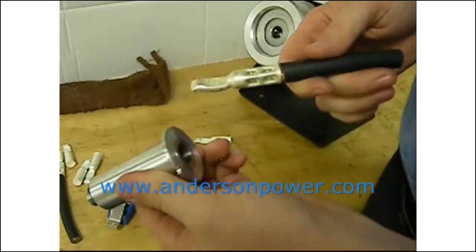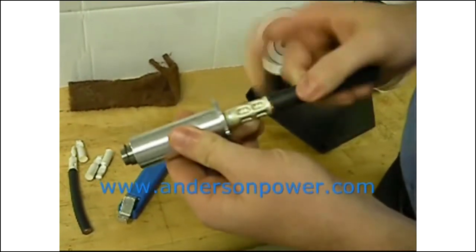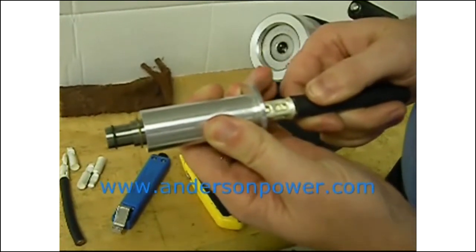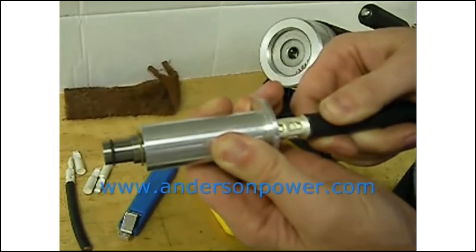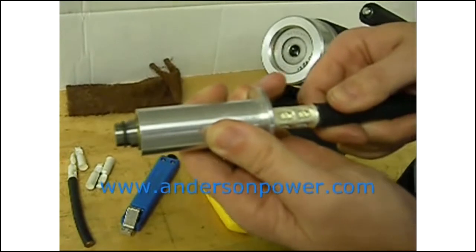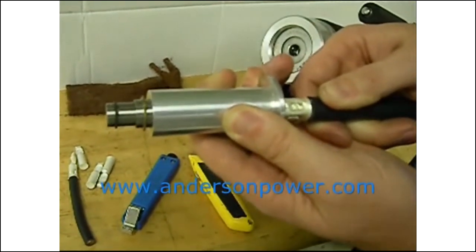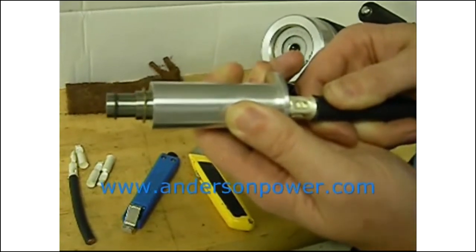For some of our larger contacts, we use a double locator. The locator has two positions to provide two separate crimps onto the contact crimp barrel. The double locator works in such a fashion that when it's pressed forward, tension is felt, and when it's pressed forward even a little bit further, the tension increases much more. For the first crimp location, the contact should only be pressed forward until that first level of tension is felt. If you press further and bottom it out, the crimp barrel can distort when the contact is crimped due to lack of expansion room in the locator.